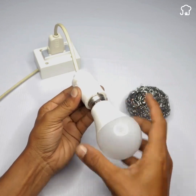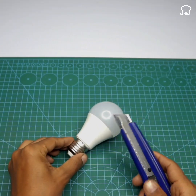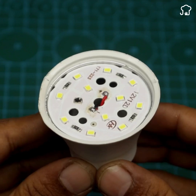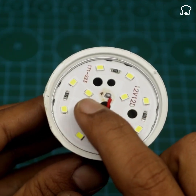This part of the lamp is plastic. What we will do is, with the help of a knife — or it can also be a pair of scissors — open it in this way. We release the adhesive and, as you can see, it opens easily. Now we can observe the issue that occurred with the lamp.